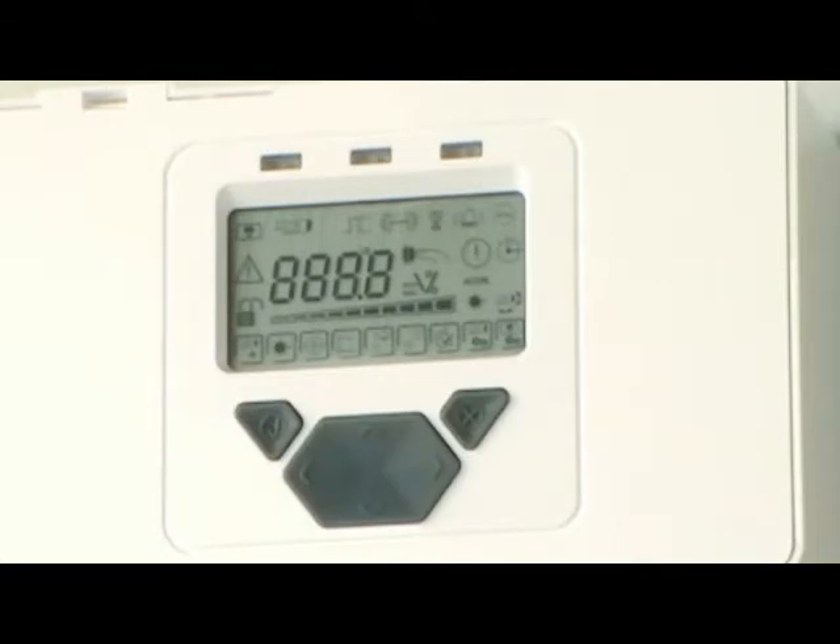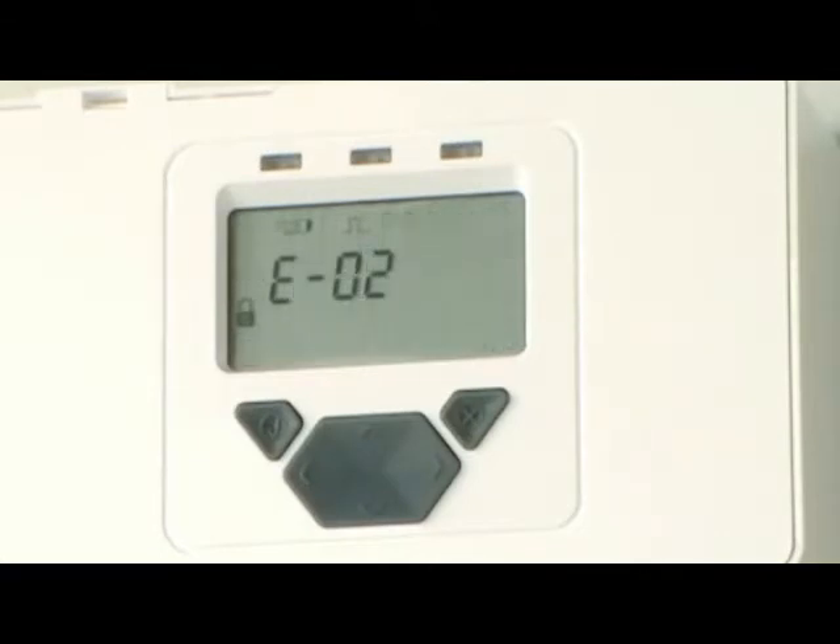With the system controller, receivers and transmitters installed, apply power and wait for the display to cycle through its test sequence, which takes about three seconds. The error code E02 will be displayed indicating that the system is not yet set up and we are ready to start commissioning.